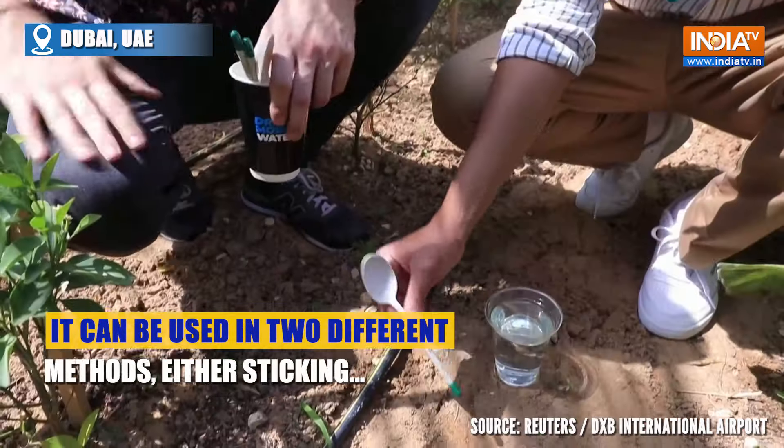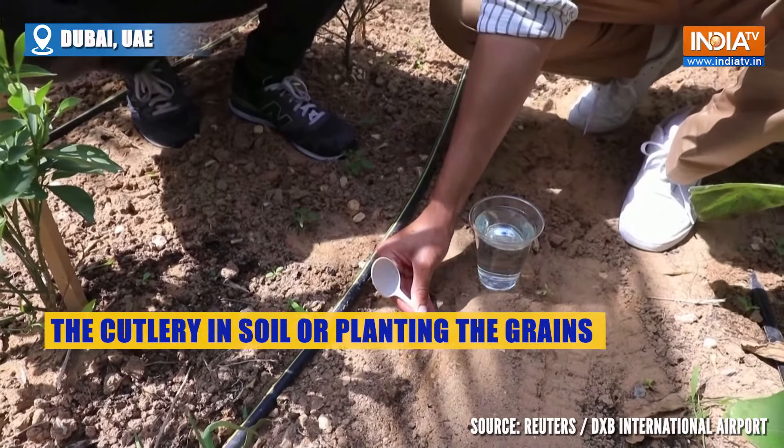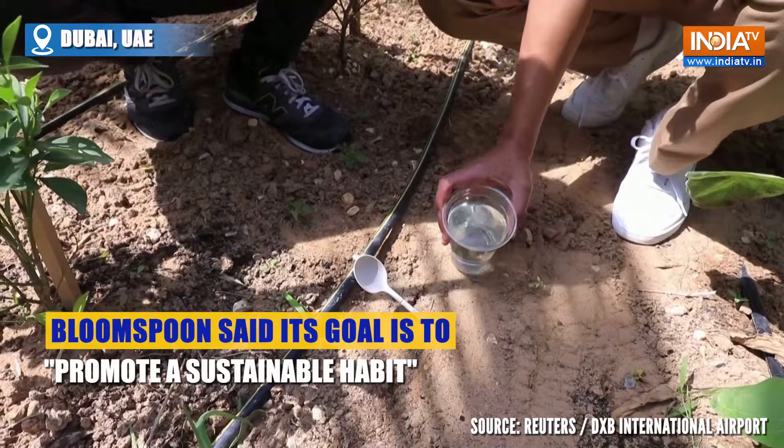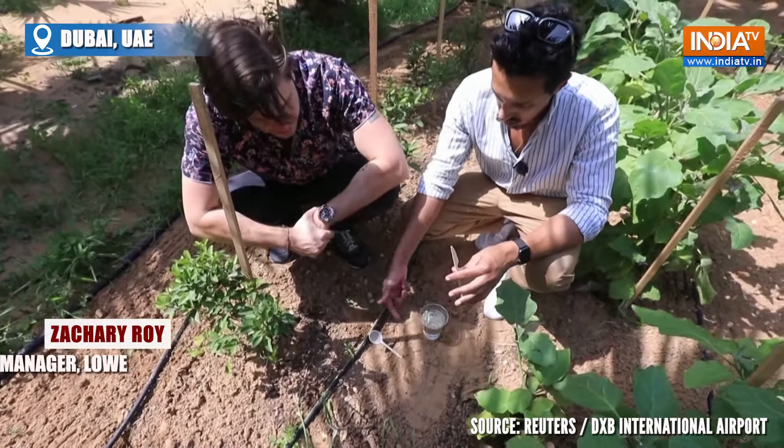Walk me through the steps. What's the first thing? You can plant it here straight with an angle like this. And then we just put some water on it? Yeah, we just need to water it, expose it to sunlight. You will have sprouts with this.